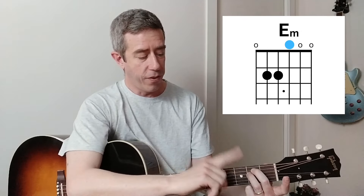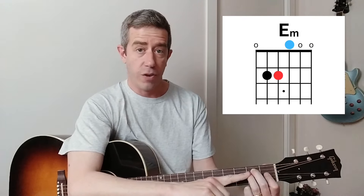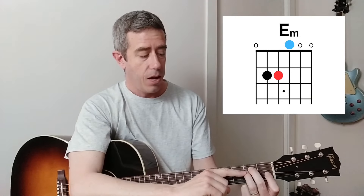The cool thing about all this is that you can combine both formulas together. So let's play an E minor seven, for example. We start with E. To create a minor chord, we move the thinnest fretted string one fret towards the headstock - that's an E minor. Now we move the middle fretted string of that E shape two frets towards the headstock, making it an open string. So that's an E minor seven.